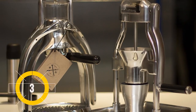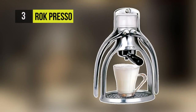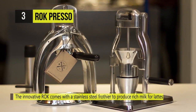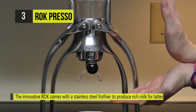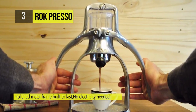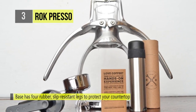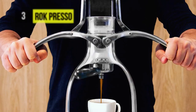The Rok Espresso Maker bags the third position. Going above and beyond simple espresso, the innovative Rok comes with a stainless steel frother to produce rich milk for lattes, cappuccinos, and macchiatos, all without using one bit of electricity. Created with traditionalists and espresso enthusiasts in mind, this London-designed espresso maker lets you have complete control over brewing pressure using the two levers located on the sides of the Rok.